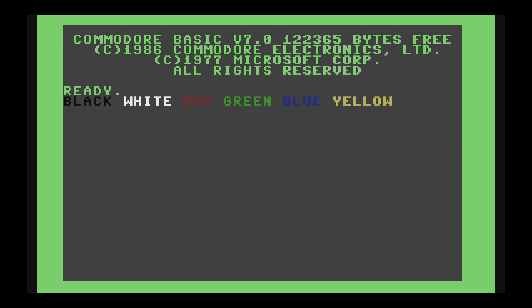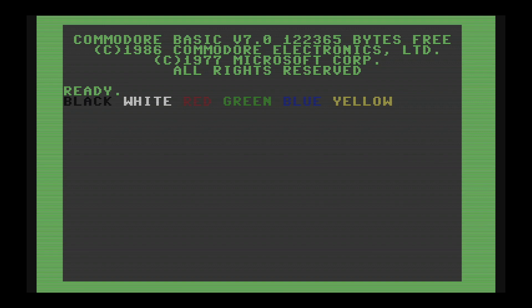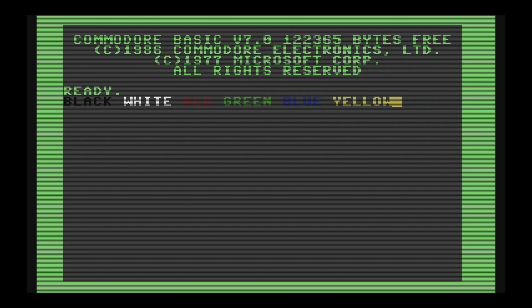If you really do like the scanlines for that classic look, you can turn those on in preferences, or by holding down the menu button as a shortcut. Personally I prefer not to have them — the solid version is what I remember, even if my memory is faulty, just as it doesn't remember really blurry colours and RF noise.